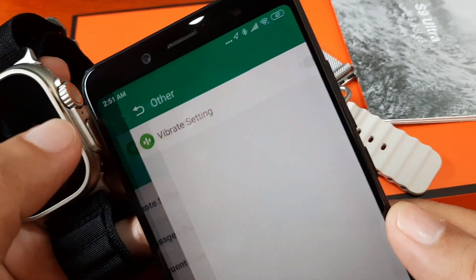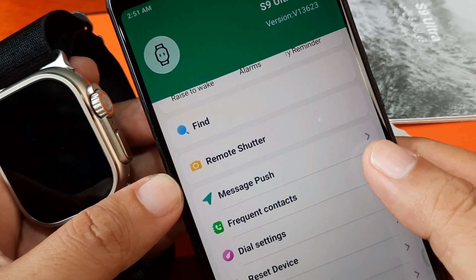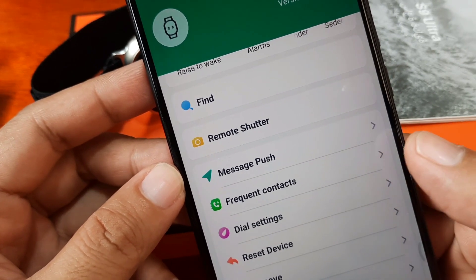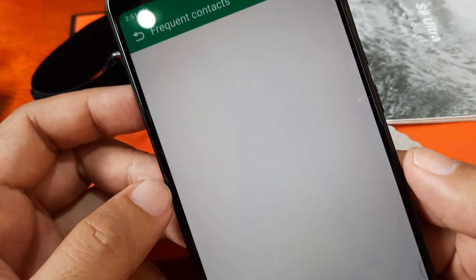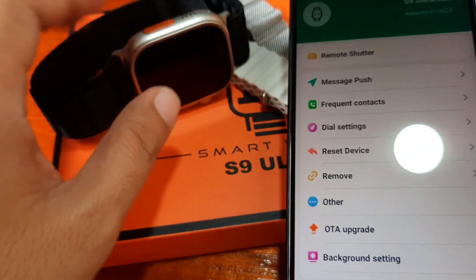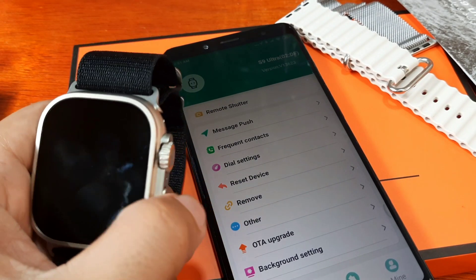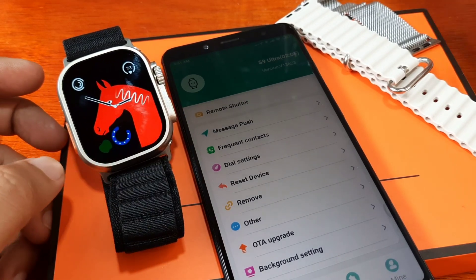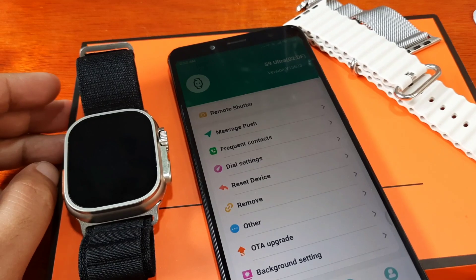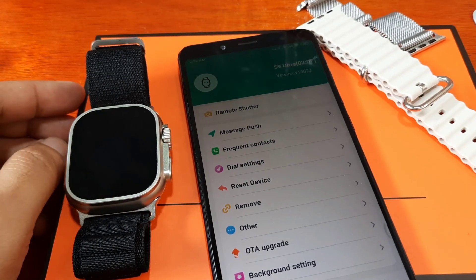There are vibration settings and not much else. For 'Frequent Contacts' — if you want to activate the Bluetooth call feature and add contacts or sync phone numbers to your smartwatch, tap on this option. You have the option to add contacts to your smartwatch. That's it for the quick pairing — very easy to pair the S9 Ultra with the Fit Pro support app. Coming up next: the watch faces available for the S9 Ultra with Fit Pro. Drop a comment below if you have any questions. Bye!